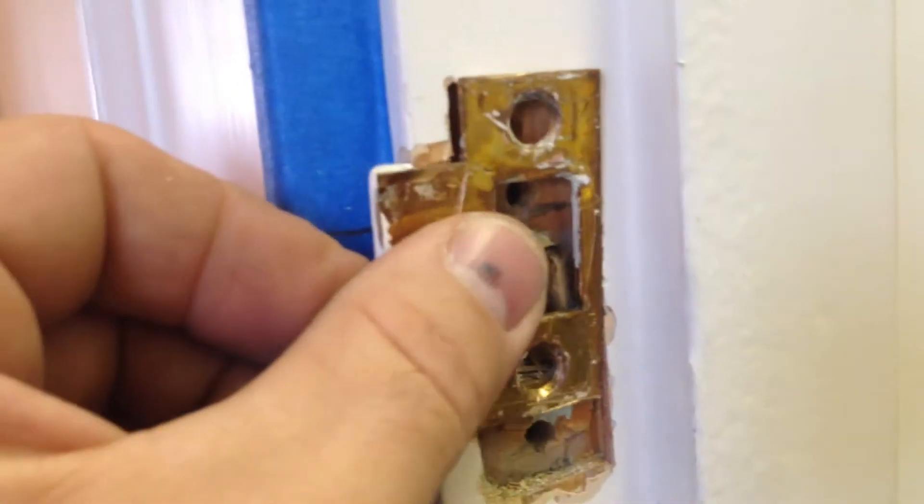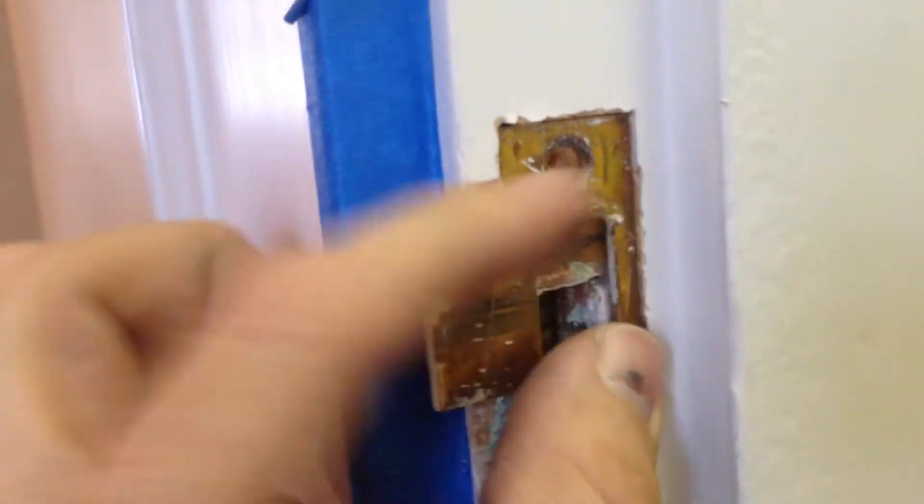I held my strike plate up there and got some marks that I can come back with now. I marked the center of my hole and I'm going to drill it out.